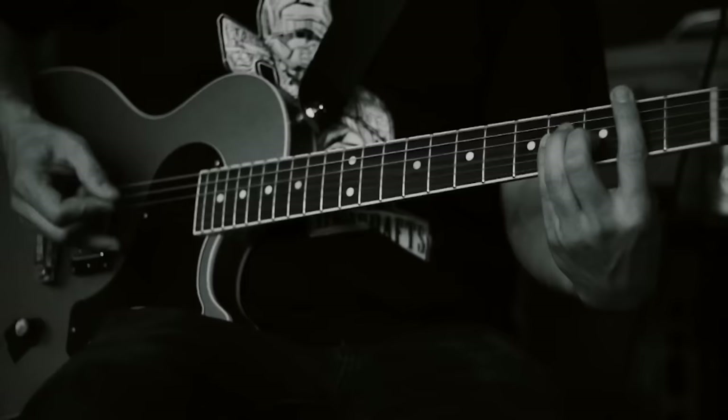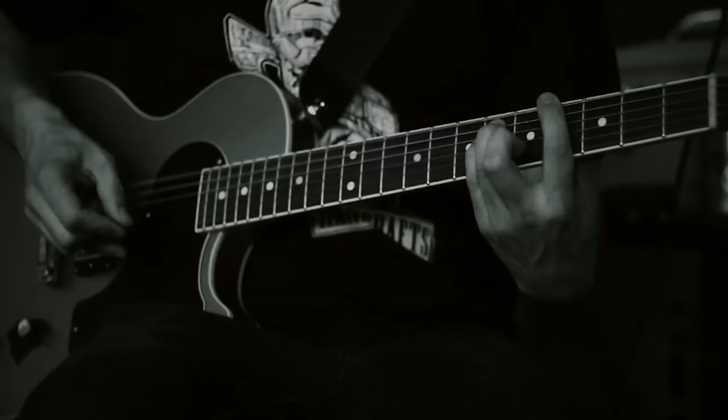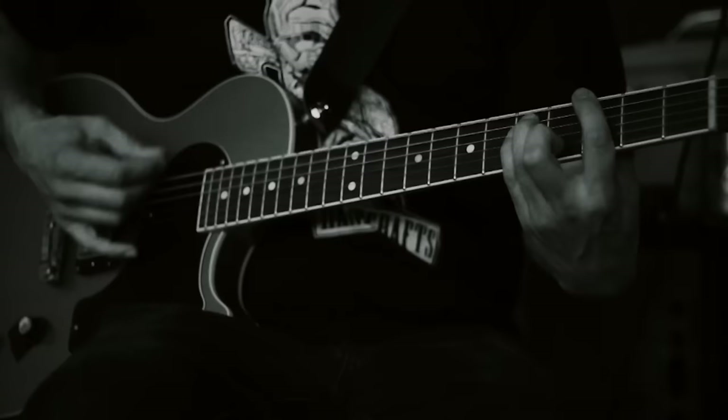Basically it's just starting on the third fret. And that's it.